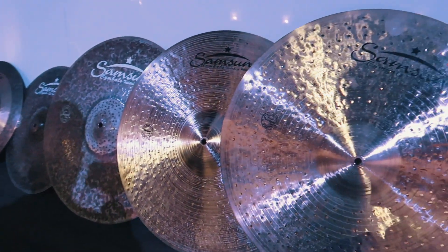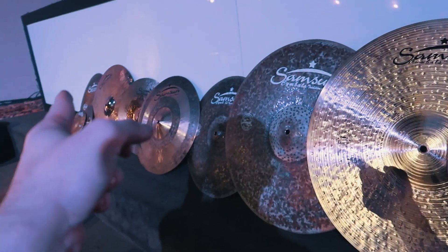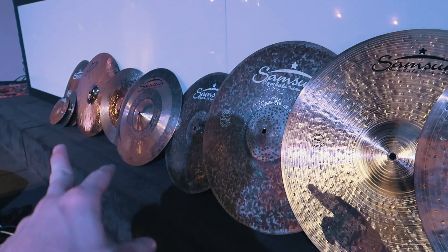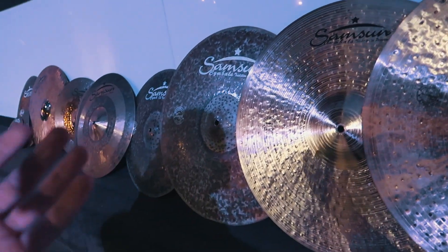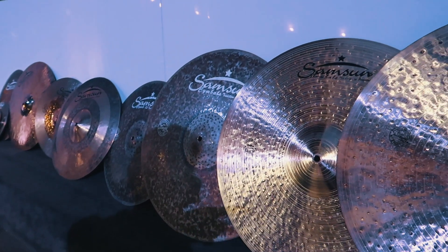I'll change some of that out — I'll probably just play two crashes. I may go between the 17 and the 20, probably leave the 22 always. I'll have the ride all the time, and then I'll switch out the hats depending on the set. Basically if it's contemporary, I'll go 16s and 20 with the 21 and 22. If it's real gospel-y, I'll go 17 and 14 hats with the 21 ride and 22. So that's kind of the thought process behind it — again, overkill, absolutely — but I'm driving, so I can take a ton of stuff in a super heavy cymbal bag, and it won't matter.